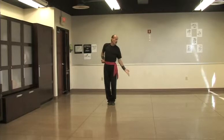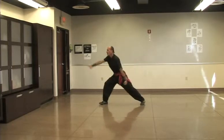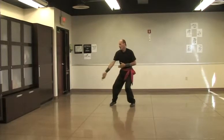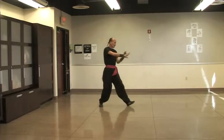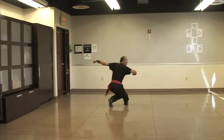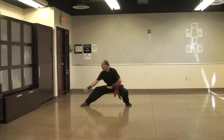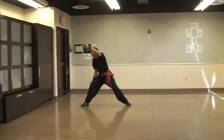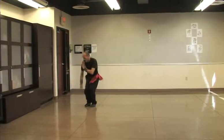Using the same idea, counting through each stance: number one, number two, number three, number four, five, six, seven, eight, nine, ten, eleven.